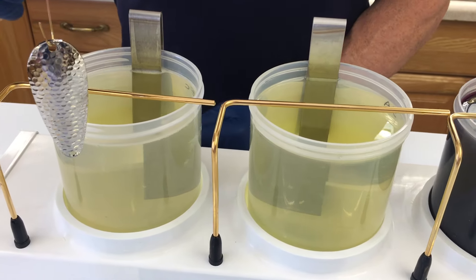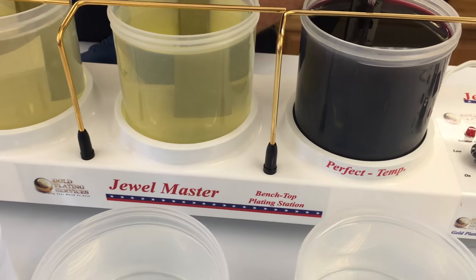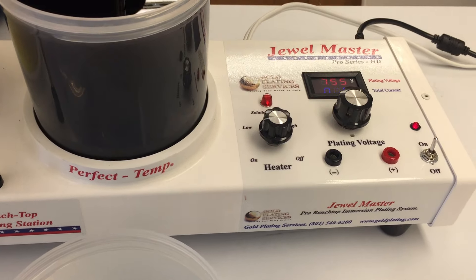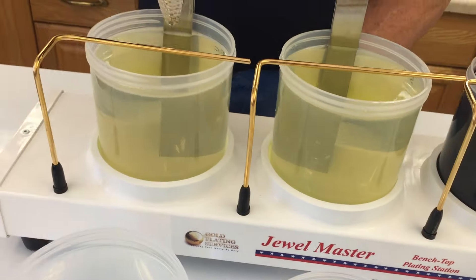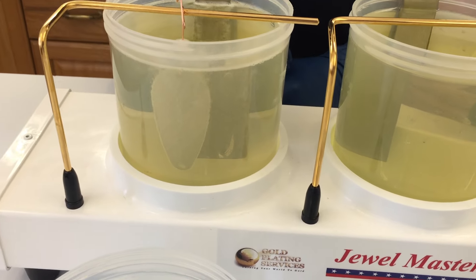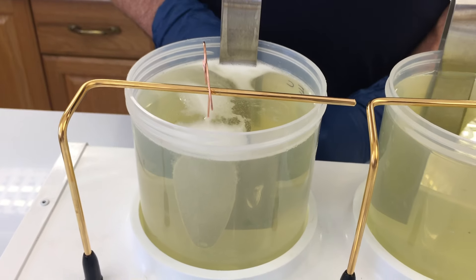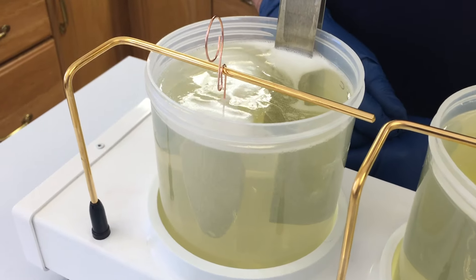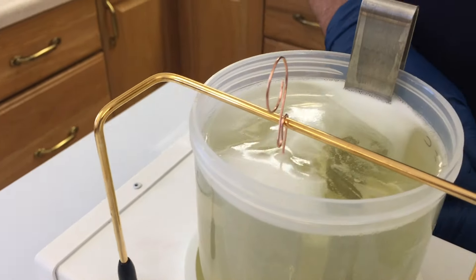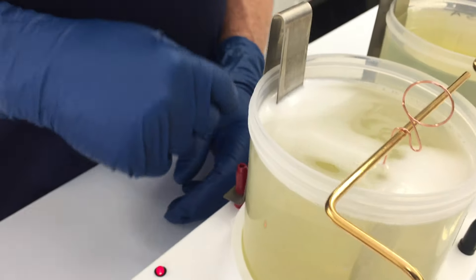So it could be anything — imagine jewelry, a necklace, a pendant, something like that. Anything that would really fit into these beakers here. As you see, we're using the Jewel Master Pro HD, our new kit. We're just going to go through the steps real quick, describing them as we go along. We have it hung here in the electro cleaner solution — this is the first step for most processes. As you see, it's held on the gold bus bar, that's the negative current.